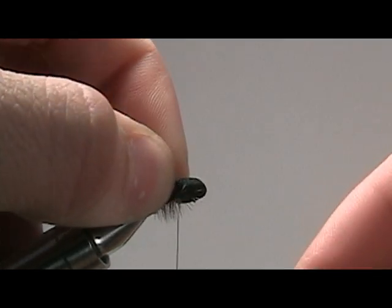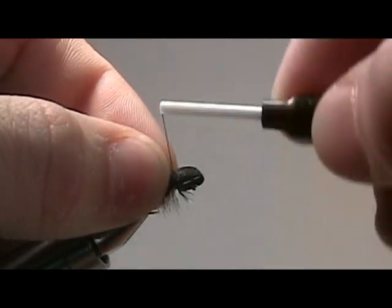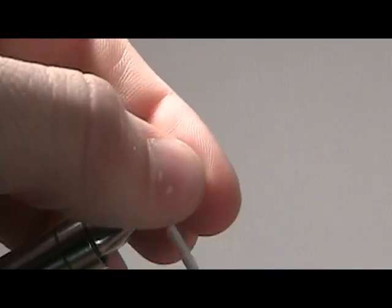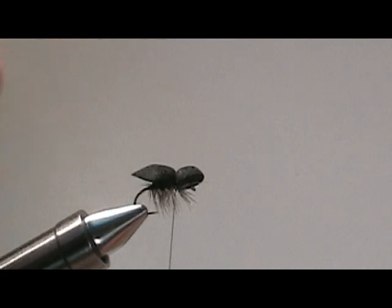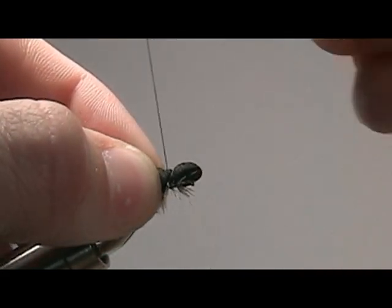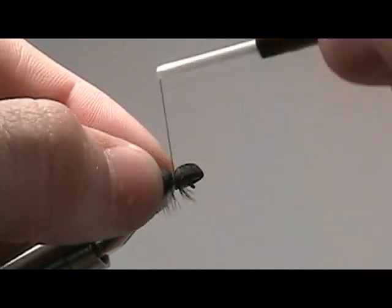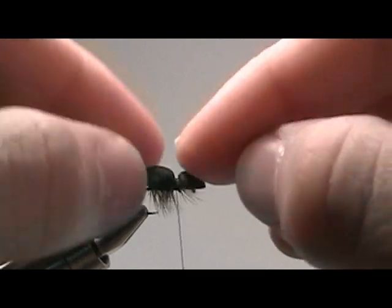Just a few seconds should do. Once it's glued in place, begin to secure your foam down. Your body should be sitting on the hook so that when you start to secure it down, you can distinguish a body from the head of your beetle. We really want a separation between the head and the body, so we're going to continue to wrap around the foam so that we can clearly see that there's a head there and a body there.